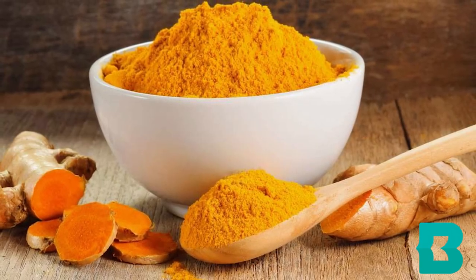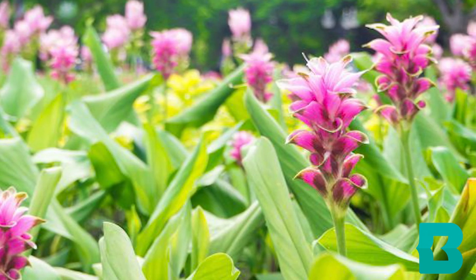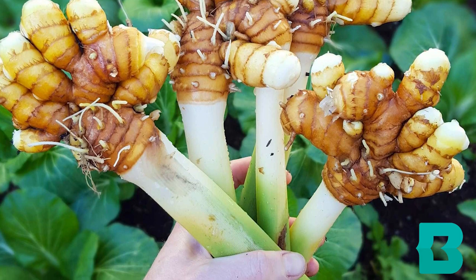Turmeric powder is the powdered root of a flowering plant in the ginger family, native to India and Southeast Asia. It has been used as both a dye and an Ayurvedic medicine for centuries, as well as in cooking.